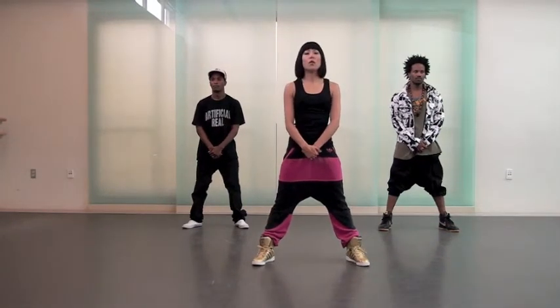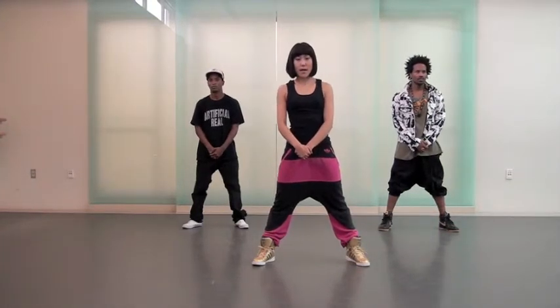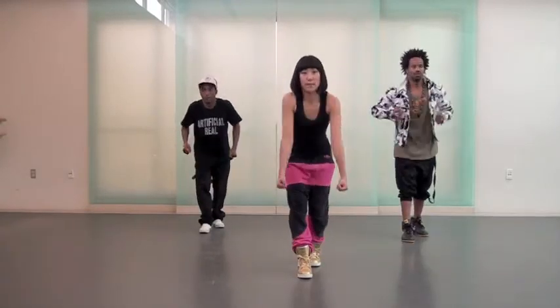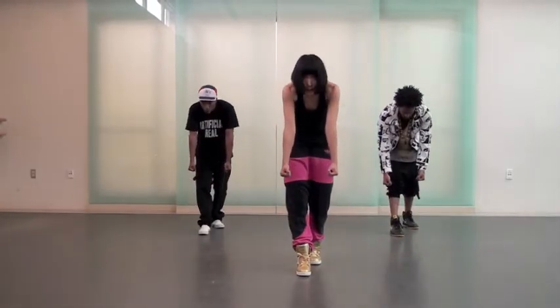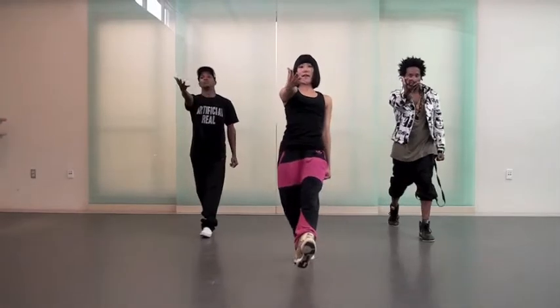Only an accent. One, two, three, four. Step in, left leg, and five, six. Coming up on six, seven, and eight.